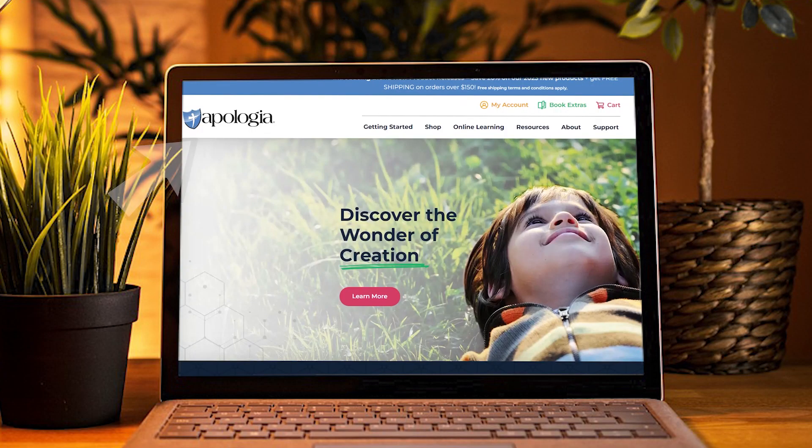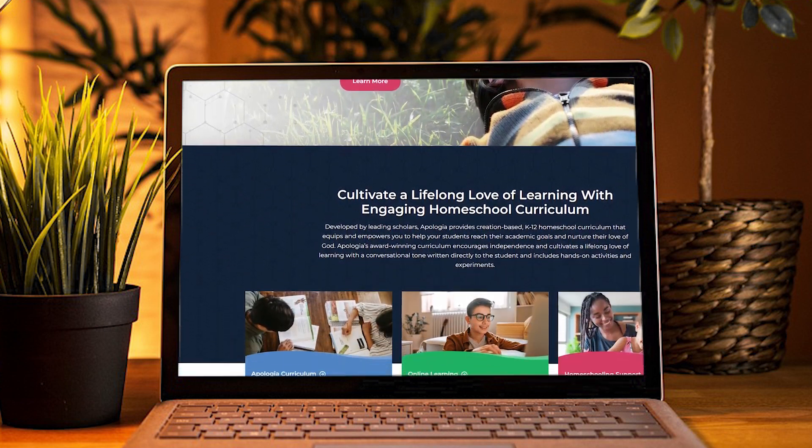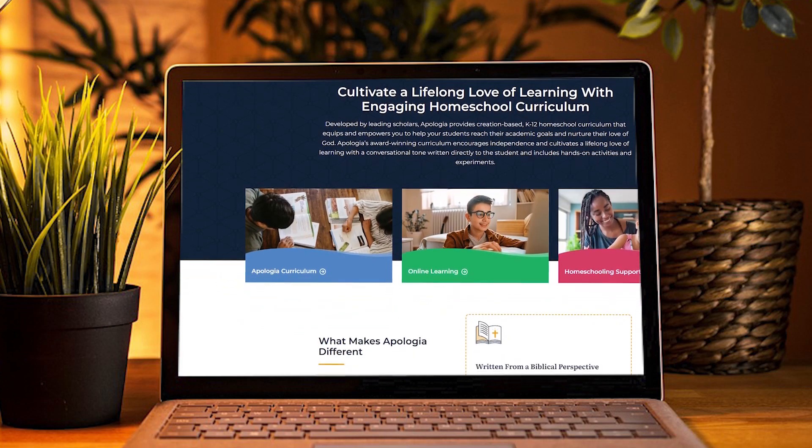Let's start with a quick recap of what the Apologia homeschool curriculum is. We'll talk about the features of the program, what homeschooling method it uses, how hands-on it is, if you can use it for your whole family, and how you can buy it.